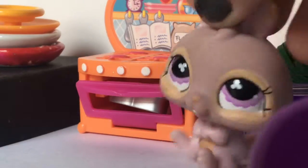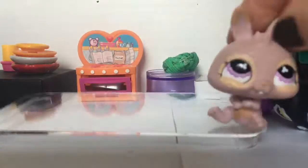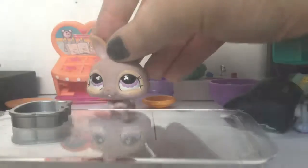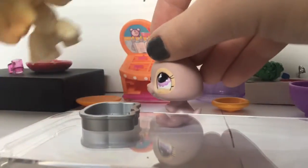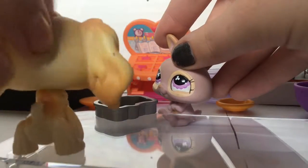Oh no, oh no! It's on fire! What do I do, what do I do? Oh my god, Mom! I got water. That was a close one. I guess we do have to buy one from the store.